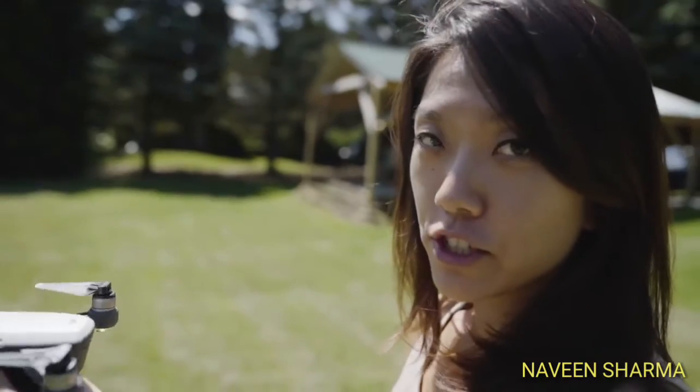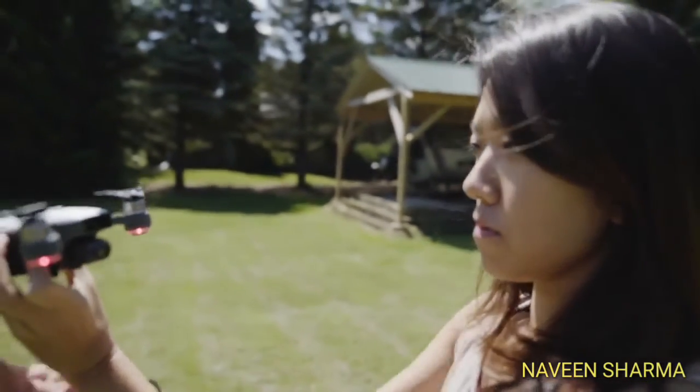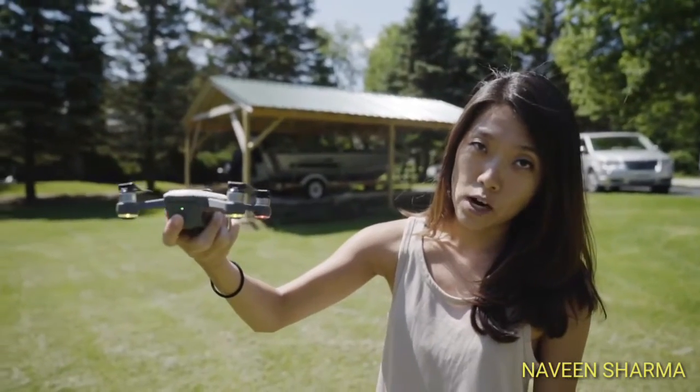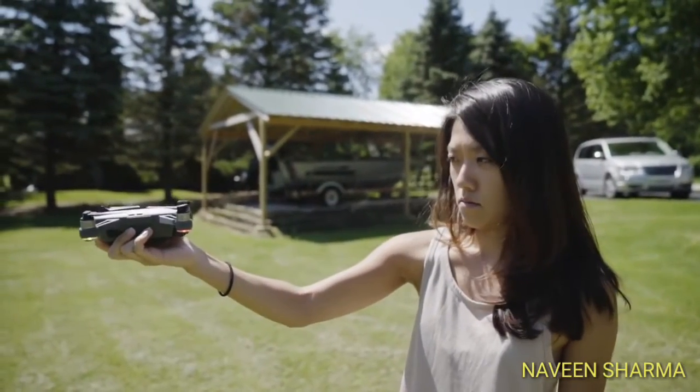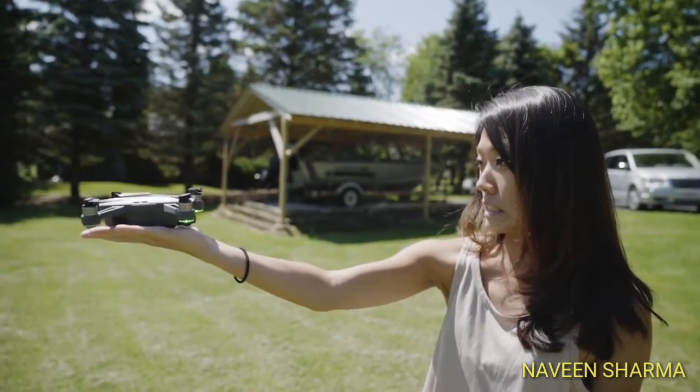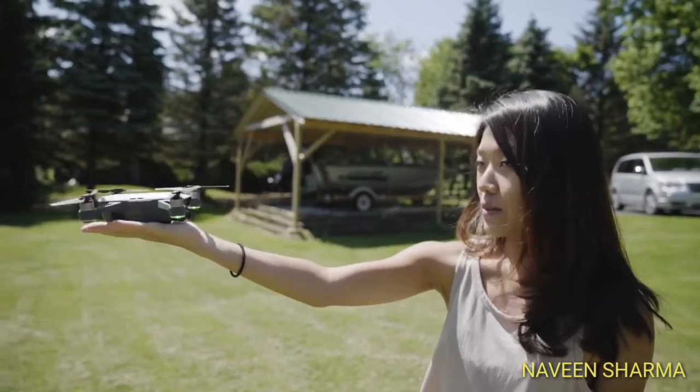Make sure you turn it on and then turn around so the camera's facing you. Hold it super flat in your hand and press that same power button twice. Then look straight at the camera and it should take off. It works!